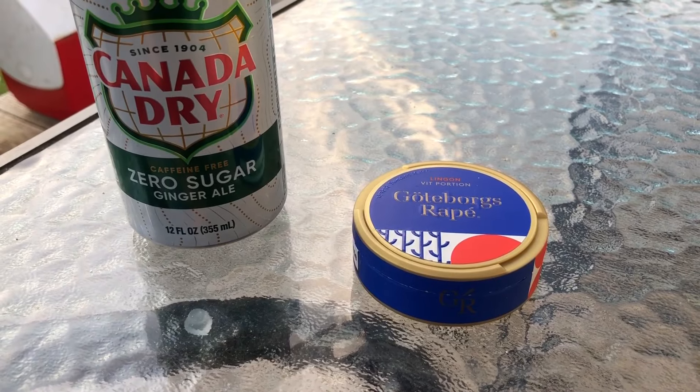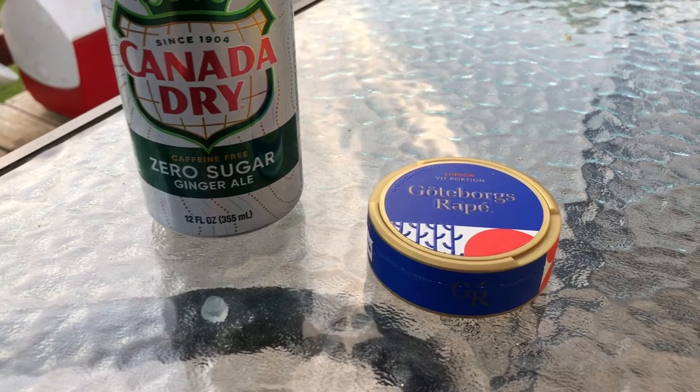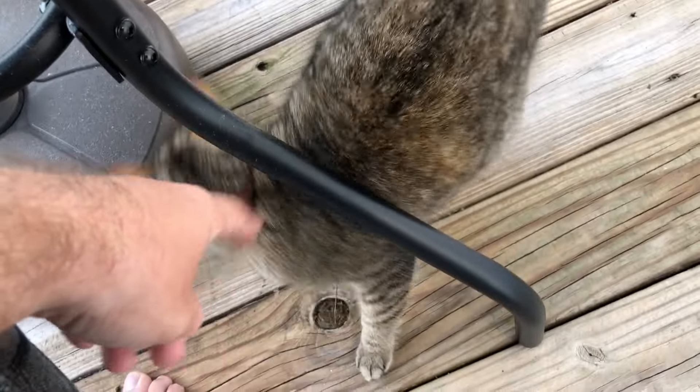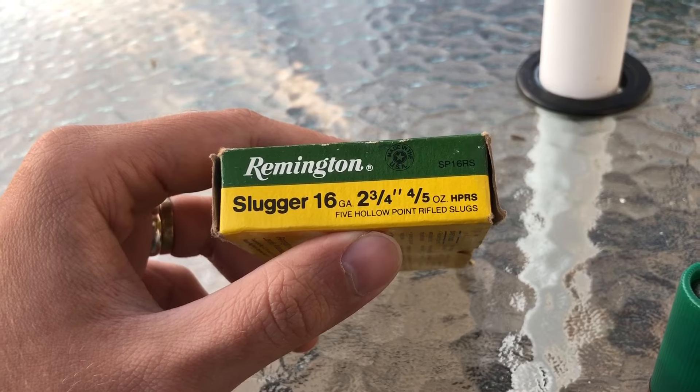Snooze and drink combo of the day is Canada Dry Zero Sugar Ginger Ale and Jotaborg's Rapia Lingon, which is Lingonberry flavor. And we have Cannon helping me out again today. With that useless nonsense out of the way, let's get into it.